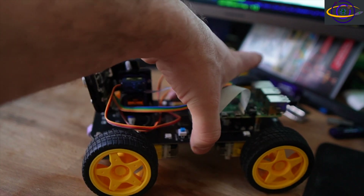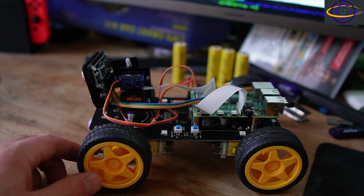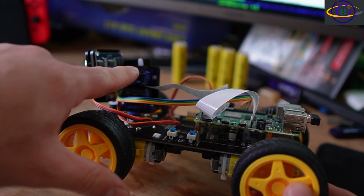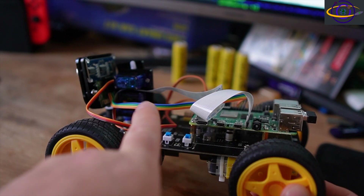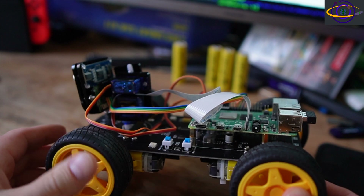It can pan up and down and side to side pretty quickly. You have a motor here that makes the head go up and down, and a motor that sticks down onto the robot board that helps it pan side to side.